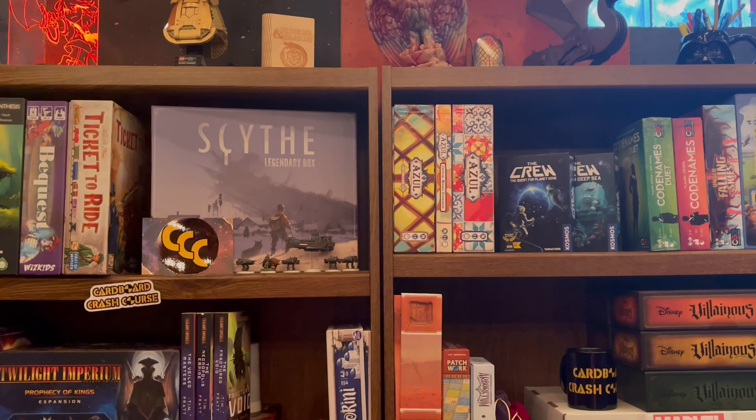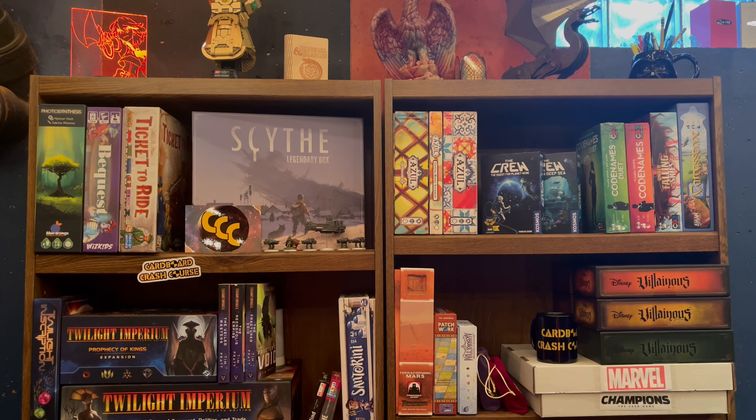Welcome to the Cardboard Crash Course. My name's Ethan, and I'm here today to talk to you about how I organized Twilight Imperium 4th Edition and its expansion. It's really, really quite simple — I just put everything in one giant pile: frontier tokens, command counters, trade goods, and even ships. Just throw it in one big pile and you're good to go. Just start playing the game like that. It's really, really quite simple.